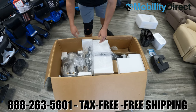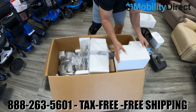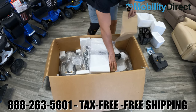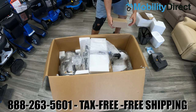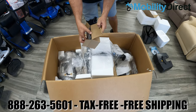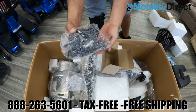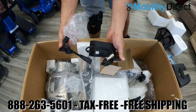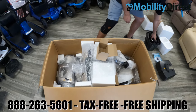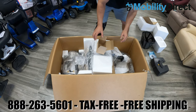We are now removing some of the pieces of styrofoam that are stacked on top of the mobility scooter. The next thing you're going to want to do after removing the loose styrofoam is locate the box with the charger — you don't want to throw that away or mistake it for a piece of packaging cardboard. It comes in a small cardboard box and there is a power cable that you'll need to connect. We'll show you how to do that later.